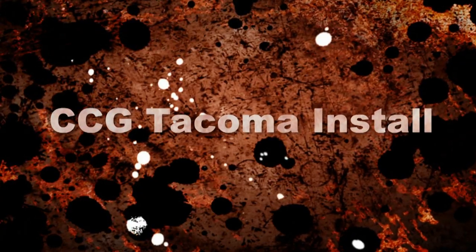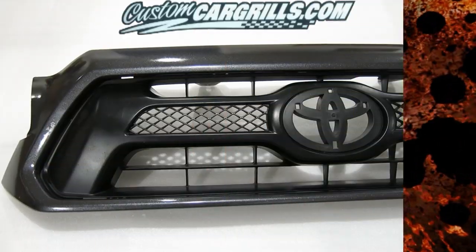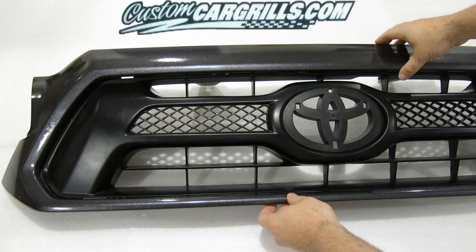Hi, this is Matt with CustomCarGrills.com. In this video, I'm going to show you one of our Toyota Tacoma grill installations.